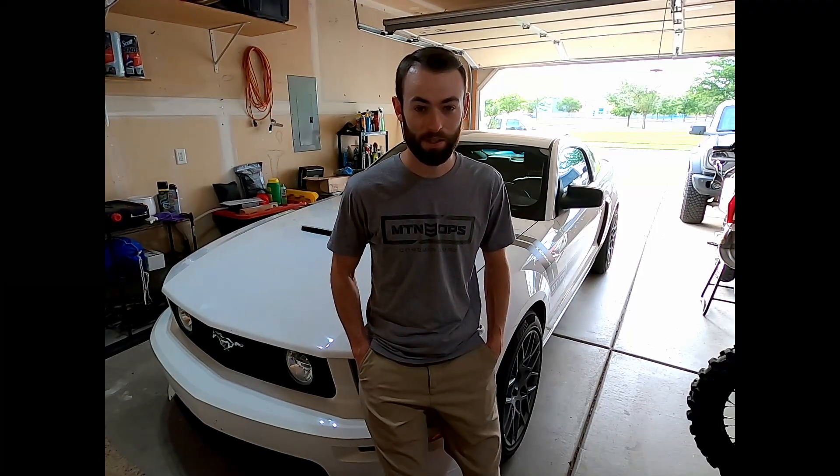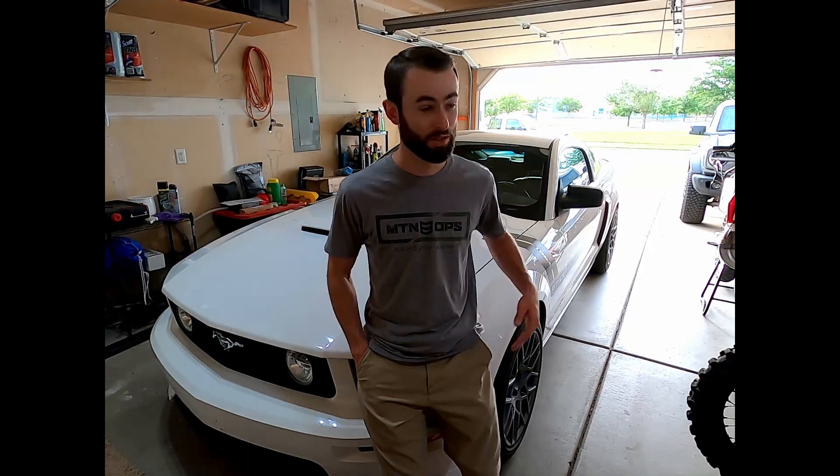I'm finally back with another Mustang video with all sorts of life updates and Mustang updates. If you haven't noticed, the garage is different — I've moved and got a better setup in here to work on the car and all the bikes. Also got my first kid on the way, so I've been busy working on the truck trying to get that ready since the kid can ride in the truck but can't really ride in the Mustang.